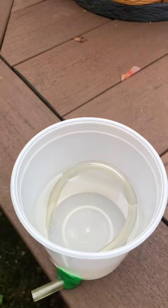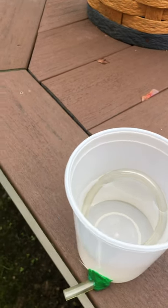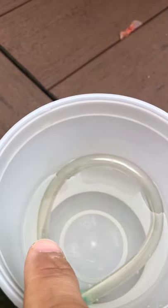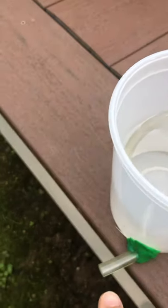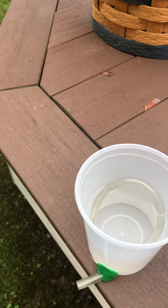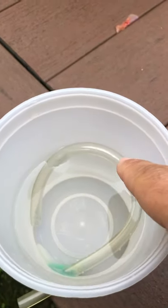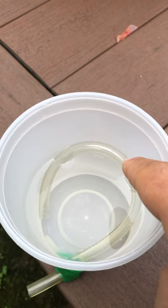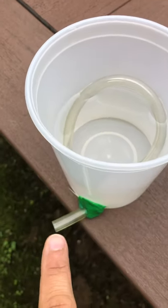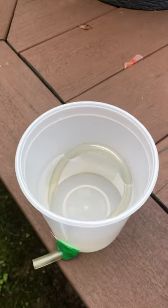That is spelled S-I-P-H-O-N. Maybe you've heard that word before. The siphon operates because one end has to be lower than the other end. This end right here is slightly higher than that end — this outside end is the lower end. So there's a height difference; if they're the same height it won't work. Another thing that has to happen is the siphon has to be completely underwater. So: number one, it has to be underwater, and number two, one end has to be at a different level — a lower end and a higher end. Even a slight difference is enough to make the siphon work.